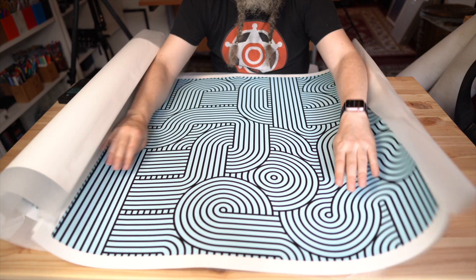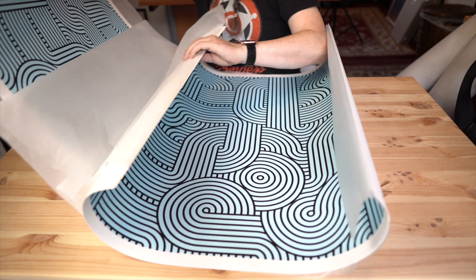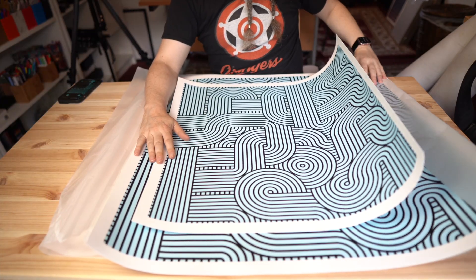That's quite big — these are my arms. This is a 36 inch one, and that's a 24 inch one.